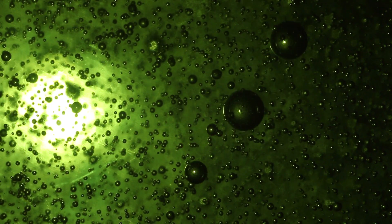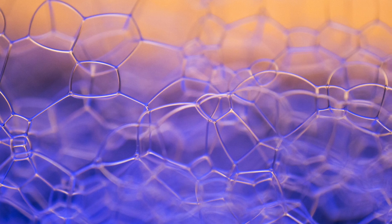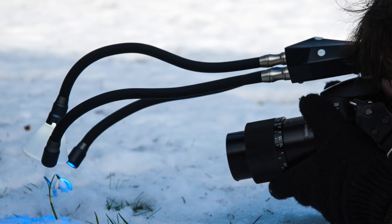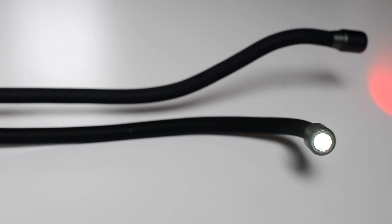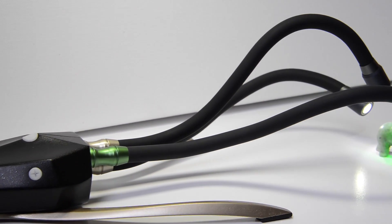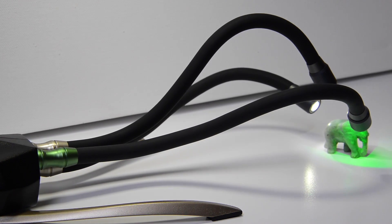To summarise, Adaptilux illuminates your subject, adapts to your creativity, and creates fantastically lit images as if you're in a professional studio. Not only has Adaptilux been designed to suit all your lighting needs, it's been designed to be used in any way you want. It can be mounted to a camera, mounted to a tripod, used free standing on a table or hard surface, or used with the Adaptilux stabiliser for added stability. This brings you, as a photographer, greater freedom with how you use the product.